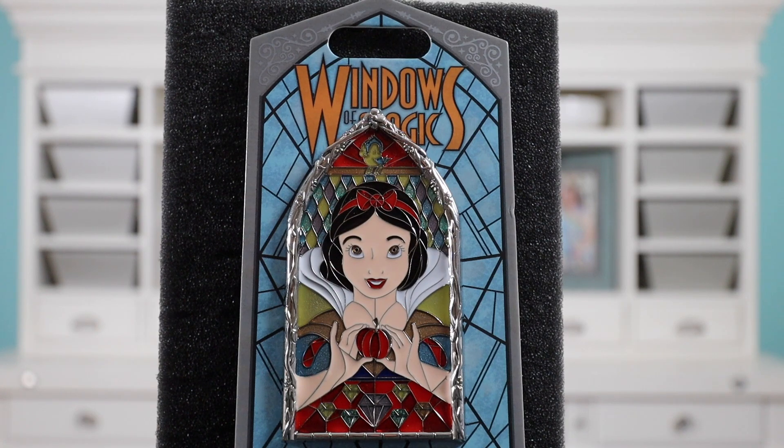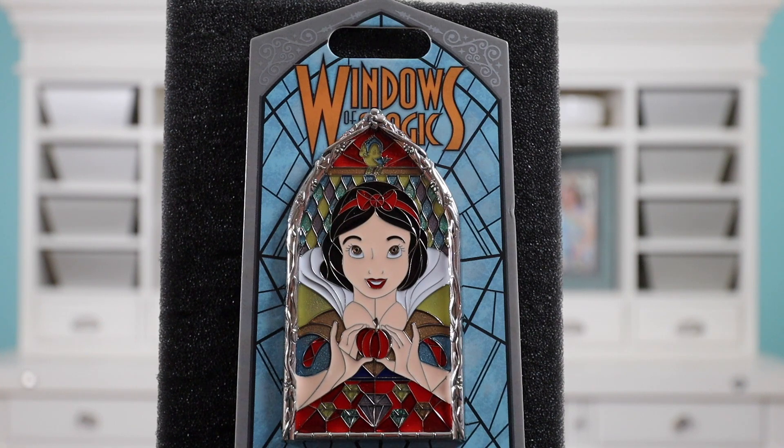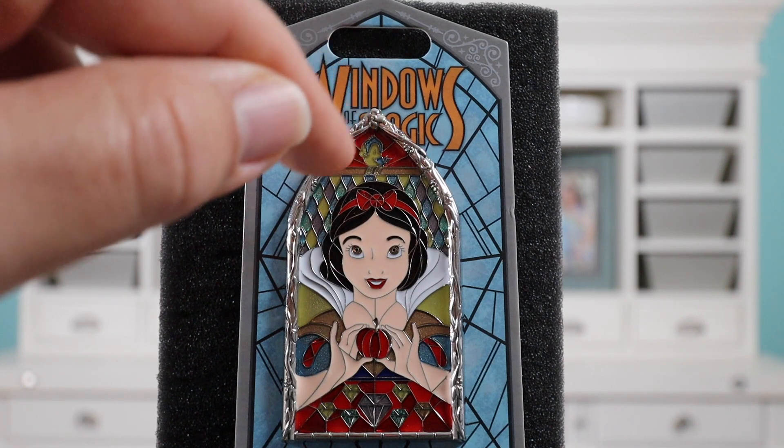The first thing I'm going to point out is that I love the backer card. It kind of has like a stained glass, shattering glass effect. The colors they used in this pin are really good, especially the red — it's very vibrant with two tones of red, a lighter and a darker. I like the subtle hints like the diamonds on the bottom. There's seven of them, representing the seven dwarfs. I love how she's holding the poison apple right in front of you, and they did a really good job with her face — it's very expressive. And I like the little bird up there too.